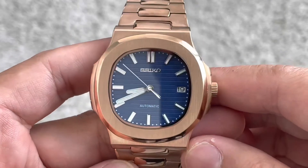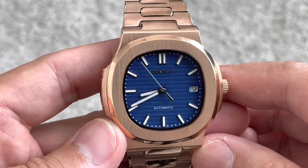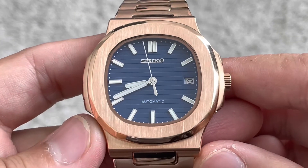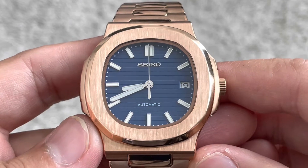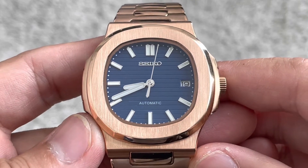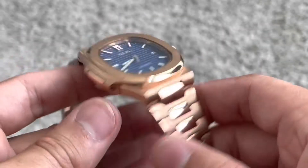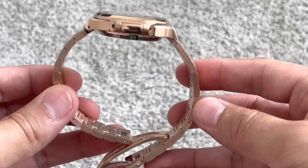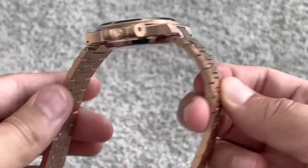Copper slash rose gold — I am not exactly sure what one would call this; I personally would call it copper. If you are interested in this, make sure to send me an email — it can be found in the description. I am probably going to have only a few of these; I just want to make sure that it is popular first.